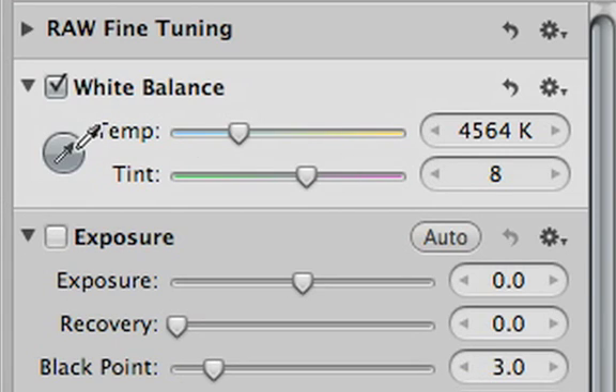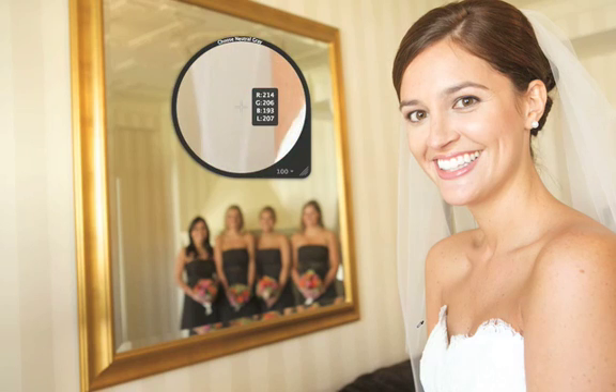If the area that you're clicking on has a number of white or gray tones, click and drag over them until you find the white balance that looks best.